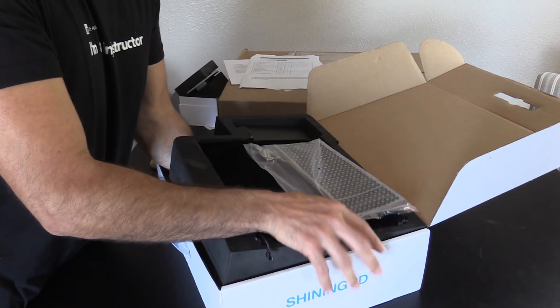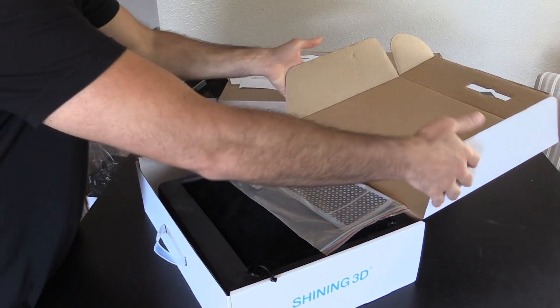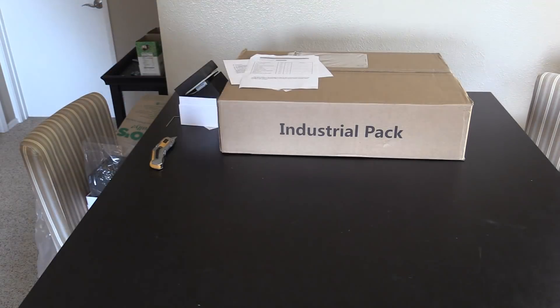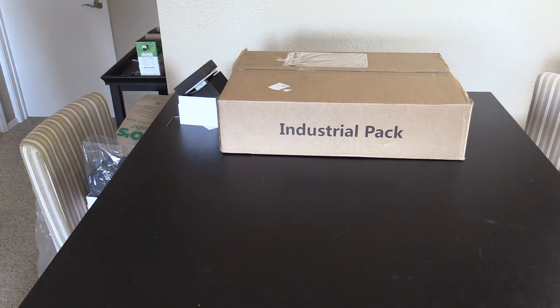Very exciting — so far, so good. Lots of good packaging, good extras, all the markers, everything. Let's see what we have here. This is the industrial pack.